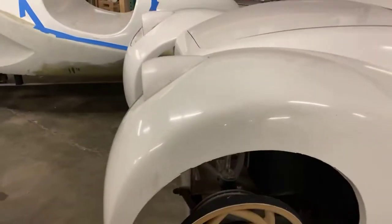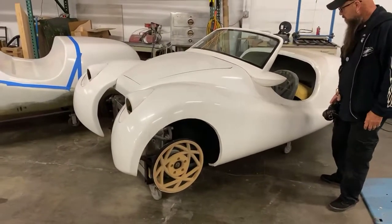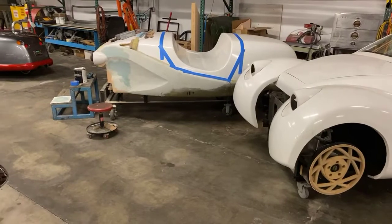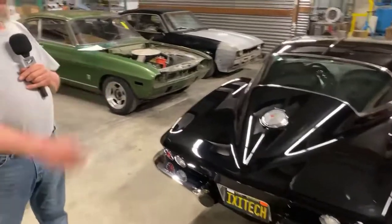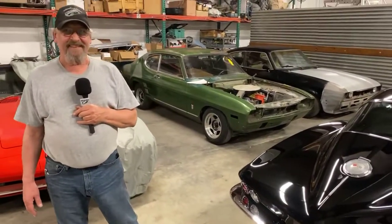This has been your baby for as long as I've known you — in many different versions and ideas. Yes, it took a long time, but now the first one's done and all the molds are made, then we're good. Very cool.